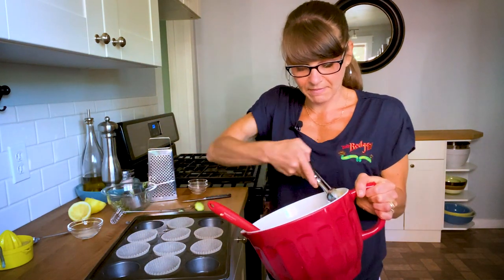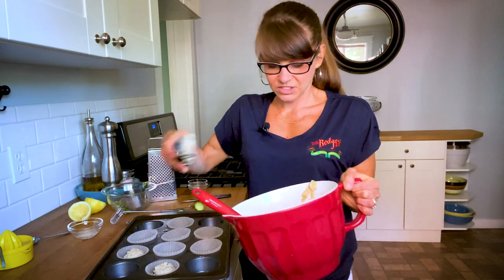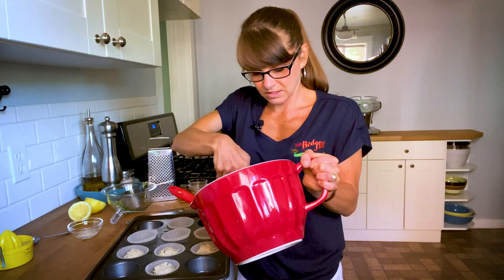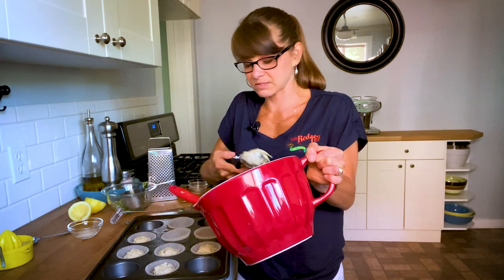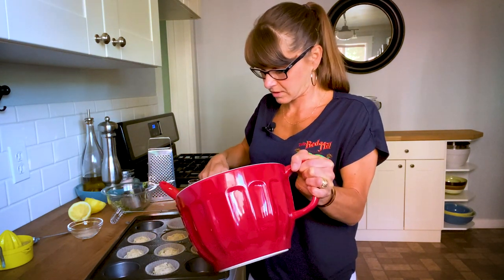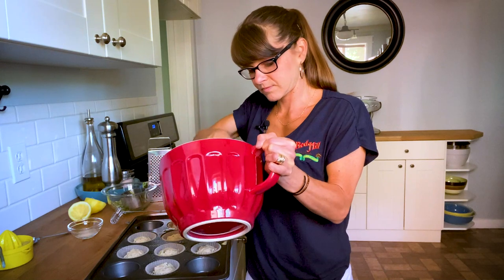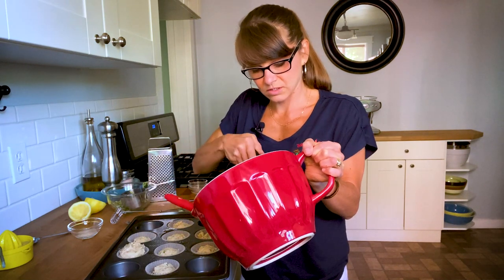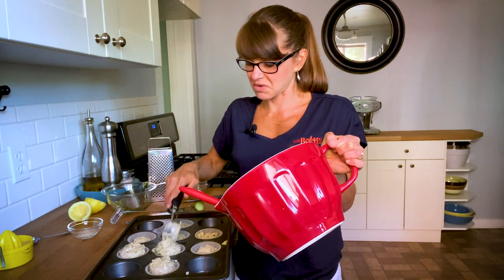From here, I'm going to take my batter and I like using the cookie scoop or muffin scoop just to make sure everything's even. I will evenly distribute these into the muffin tin. Oh, this looks so good, it smells so good. That's going to be perfect — it's going to take about two scoops each. May end up having to take some out on the other ones, but we'll work with it.